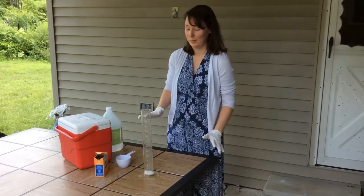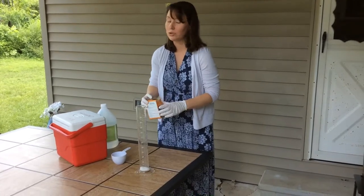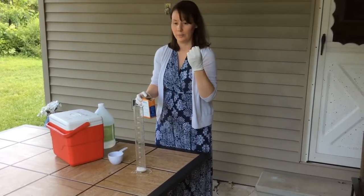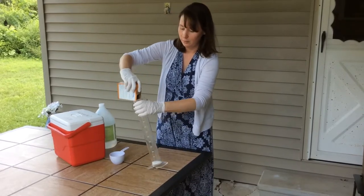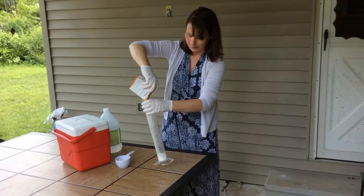Today we're going to be testing out an experiment that we're about to go do with our kids' school. What we're trying to make in this experiment is like a train smokestack — that puff you see out of a train smokestack. My kiddos are obsessed with trains, so I think they'll really get a kick out of this.